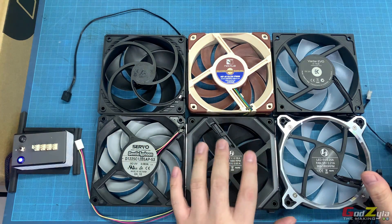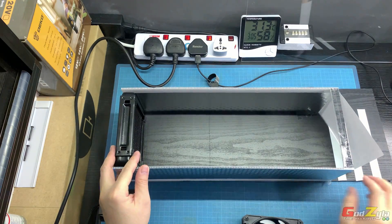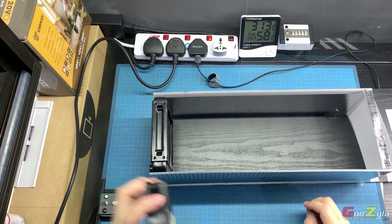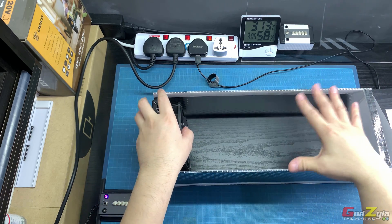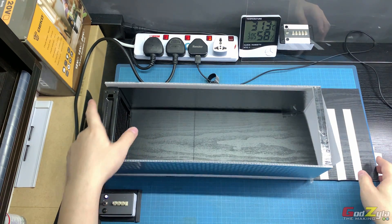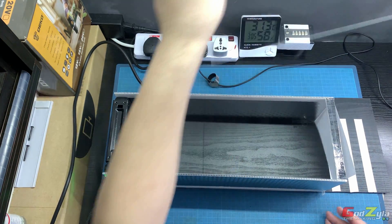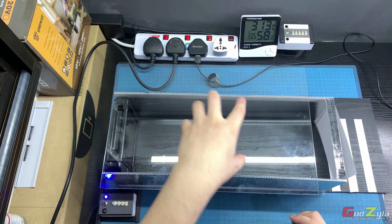Now I'm going to explain the methodology of how I'm going to test these fans. It's pretty straightforward — I've created a chamber device whereby I can place the fan in push or pull configuration. The air channels through this box and lifts up a leaflet at the other end, where you can see markings that tell you how much airflow there is. I'll be using a cover to channel all the air within the box out to just one outlet.